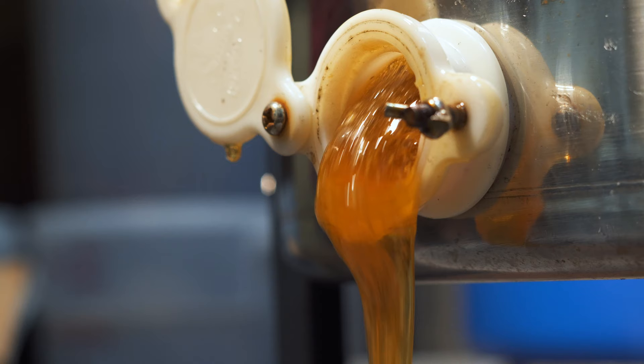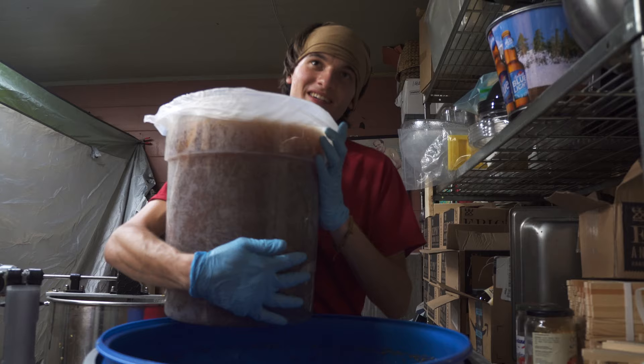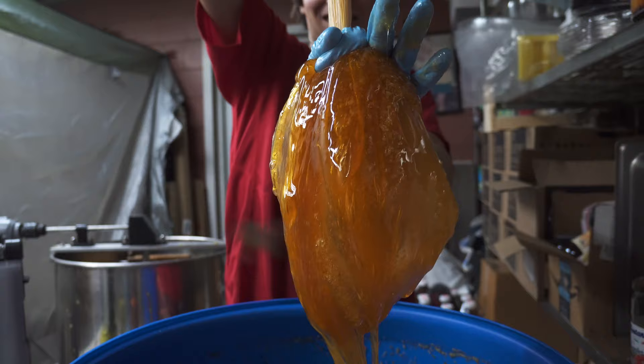They're wonderful creatures because they create this magical substance called honey — honey is like an elixir of life. It's amazing for your immune system and your allergies, and it tastes absolutely incredible. Eating local honey gives you immunity to the flowers, pollen, and nectar in your area, which is why local honey is better — it's specific to what you're going to be in contact with.